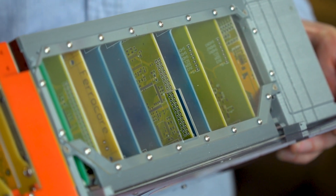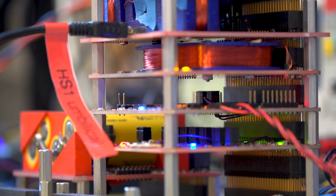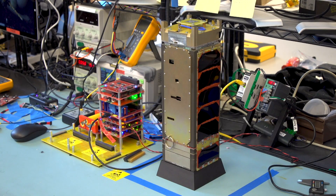Each of these little boards inside has a different function — a group of systems dealing with our communications, and then we have batteries and basically how we distribute the electricity around the satellite.